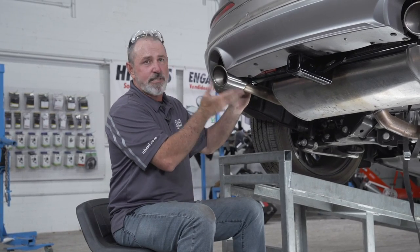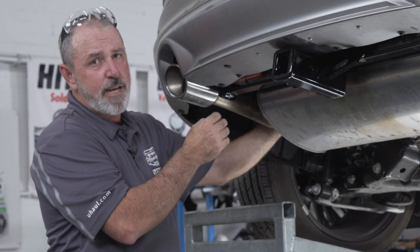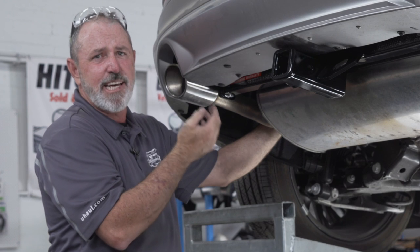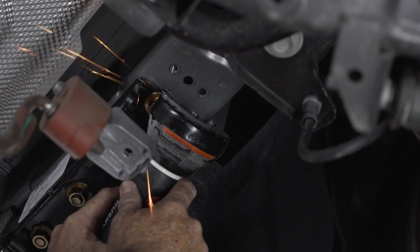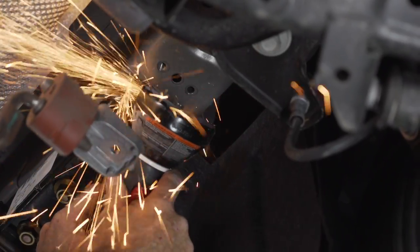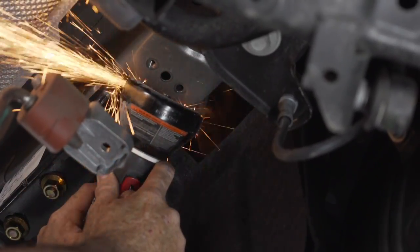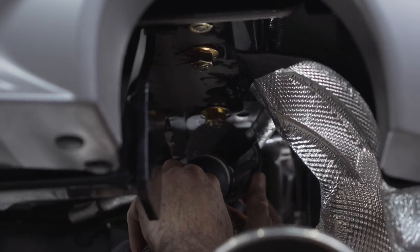Our next step is to raise the exhaust back up. We ran into a slight problem — our exhaust bracket is hitting the flange on the nut for the hitch. So what we're going to do is lower the exhaust again, grind down a little bit of that flange on the nut, and then raise the exhaust back into position. We'll repeat these steps on the passenger side.